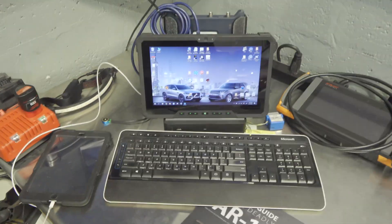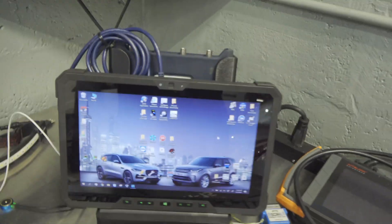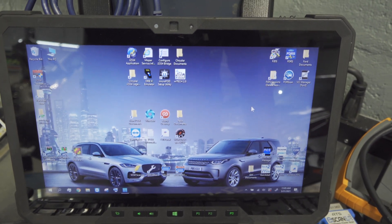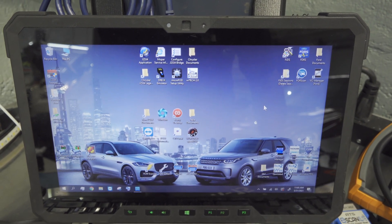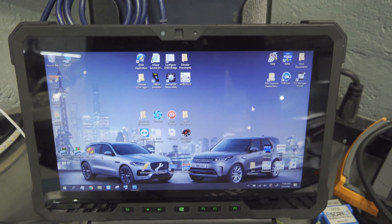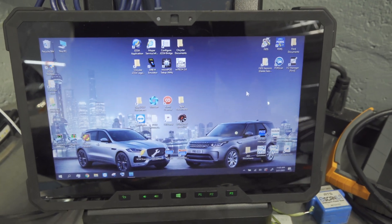So here it is — this is the Dell 7202, and it is a very particular kind of tablet. This was sent off to Isaac over at Auto Rescue in North Carolina. Isaac, for those who don't know, runs that company — it's a support and tooling company, and he helped set this up.